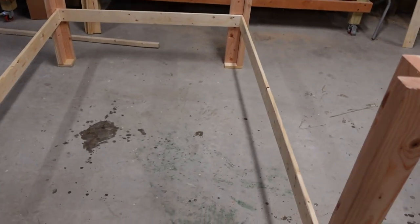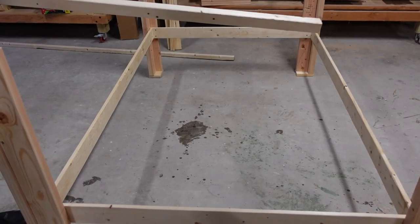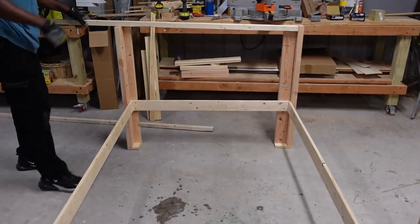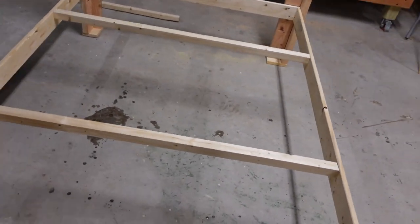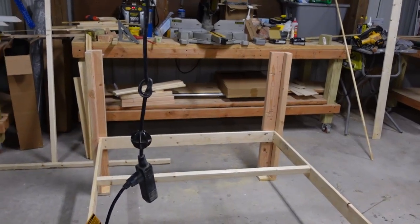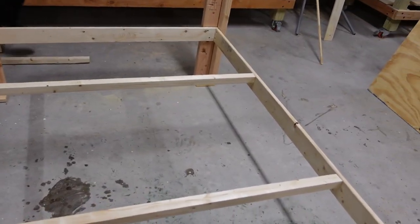The bottom part of the framework is all in — looks like a king-size bed. You can start to see it's taking shape. We're going to come in and put the top part of the framework in with two-by-twos, equally flush with the top all the way around, and then we'll be ready to put the floor in. What you're looking at now is basically a frame with a couple of support pieces in the middle, and we've already got the floor cut to size.